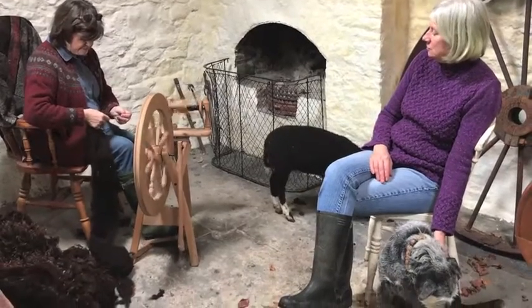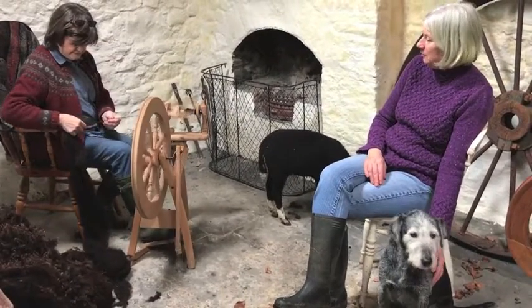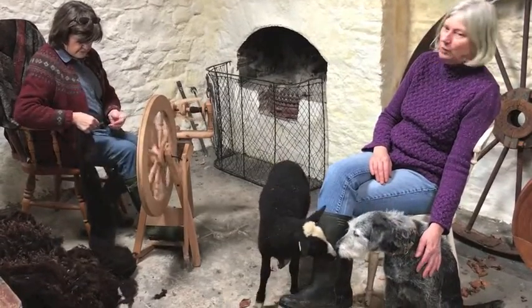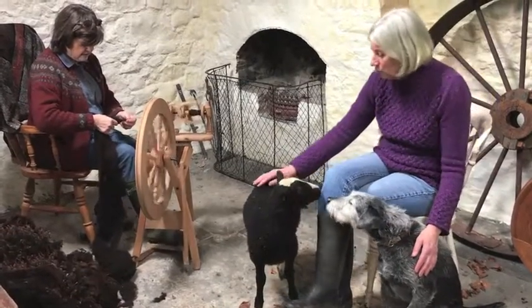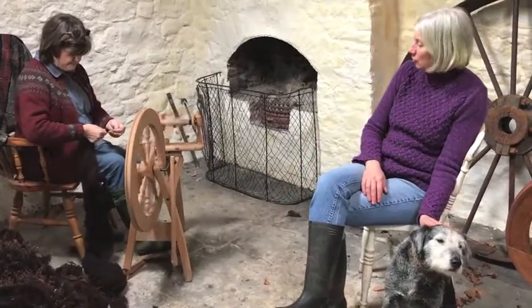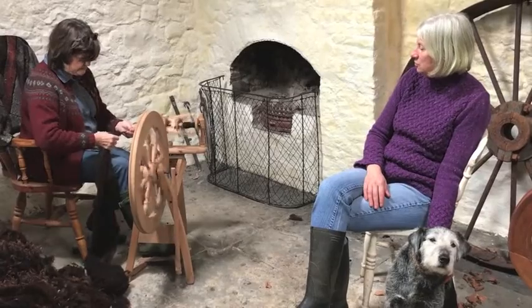That is interesting. I have used a drop spindle. I made one with a CD and a piece of wood and then I bought one. I did not have any problem with it. I was not trying to do anything particularly fine, but I was using the felting roving and I enjoyed it.